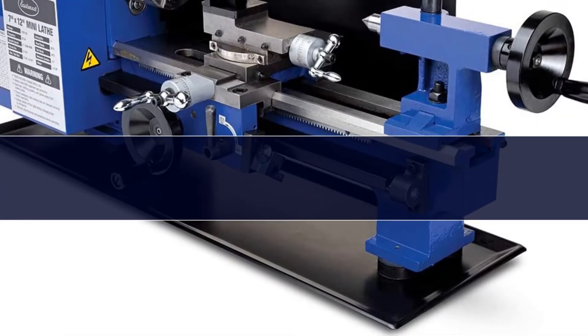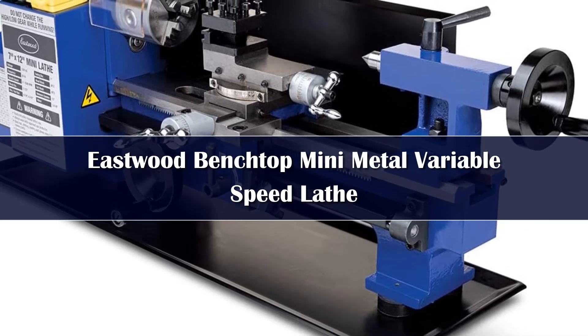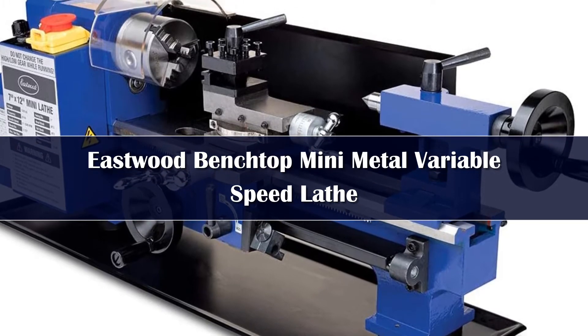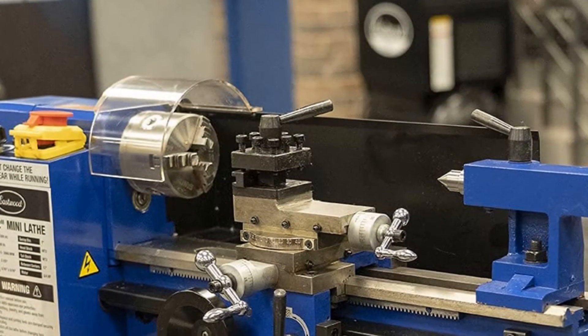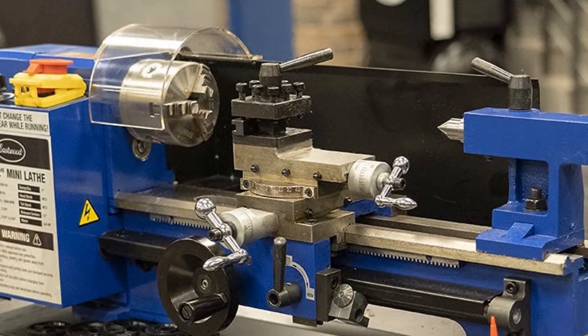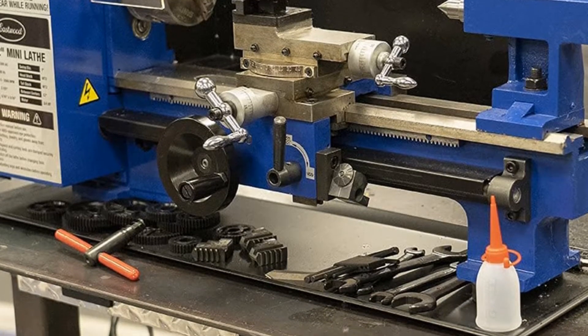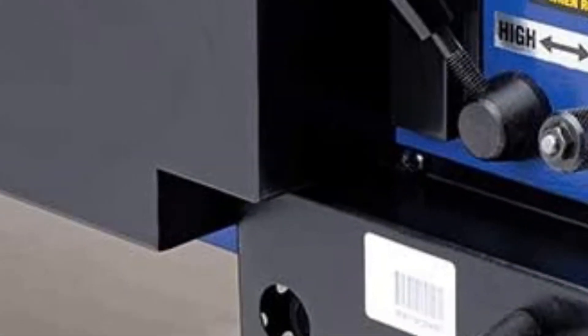Number 3. The Eastwood Benchtop Mini Metal Lathe is designed to offer professional-level features on a much smaller scale, making it ideal for fitting right into your home workshop setup. Despite its compact size, it is more than capable of handling complex work thanks to the auto-feed system along with the selectable gear train components. This way, you can use the machine for complicated threading operations while selecting different levels of precision to effortlessly handle them all.